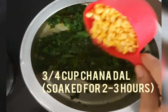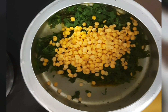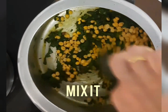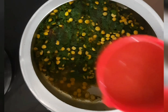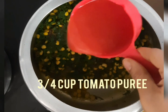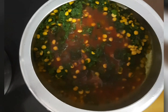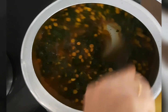Now after this add ¾ cup of chana dal. I have soaked the chana dal for 2 to 3 hours. Mix it again. Then add ¾ cup of tomato puree and add salt as per your taste. Mix it again and cook it for 2 to 3 minutes.